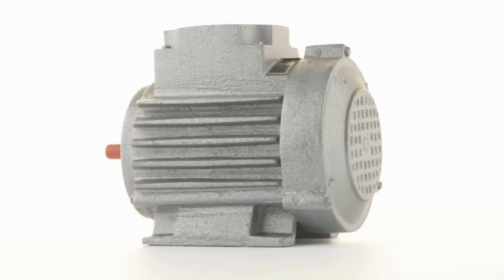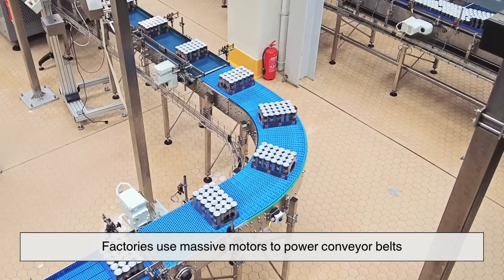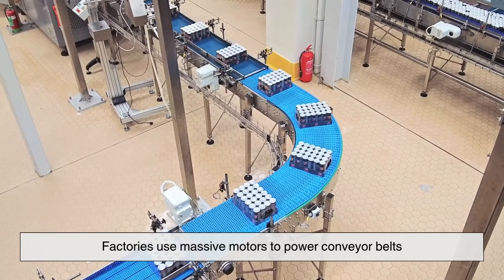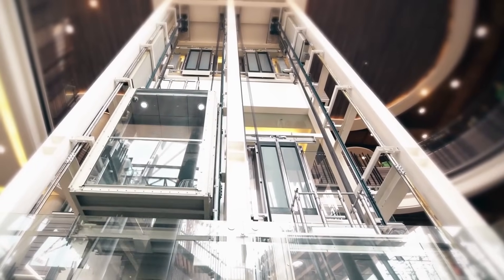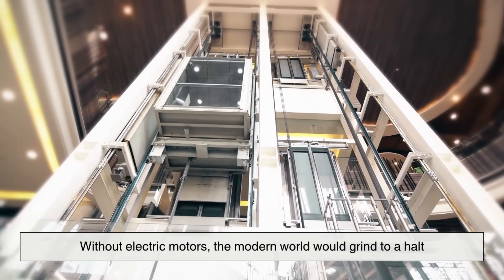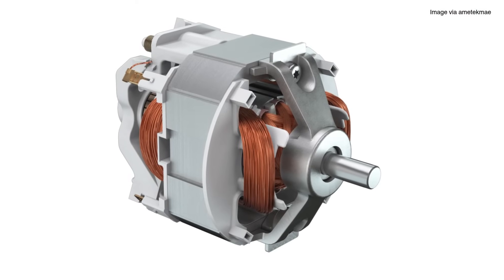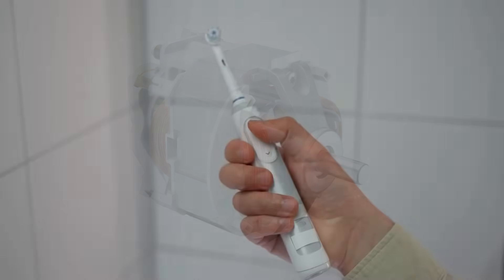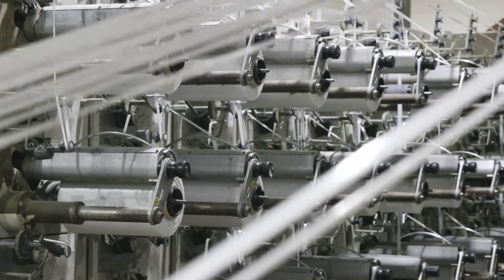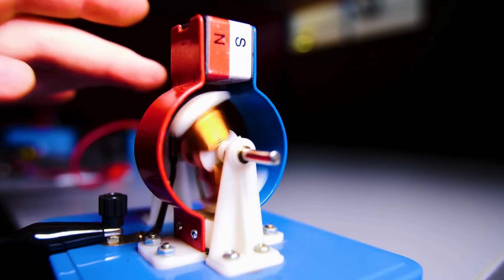Electric motors aren't just in our homes and cars — they're the backbone of modern industry. Factories use massive motors to power conveyor belts, cranes, pumps, and even elevators. Without electric motors, the modern world would grind to a halt. Interestingly, the same fundamental principles apply regardless of size — whether it's a tiny motor in your electric toothbrush or a massive industrial machine, it's still electricity interacting with magnetism to produce motion.